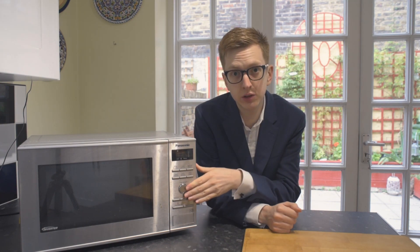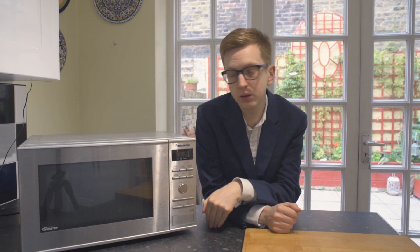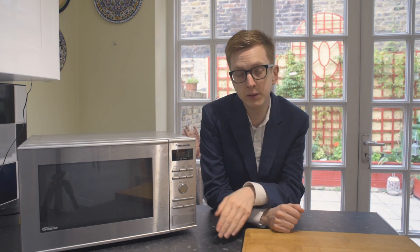If you've got any questions about the microwave, please just drop them in the comments below and I'll try to answer them as quickly as I can. If you liked the video, like it, and if you want to watch more, please subscribe. Thank you very much for your time, bye-bye.